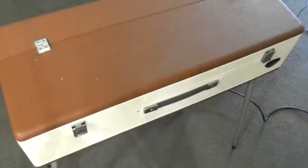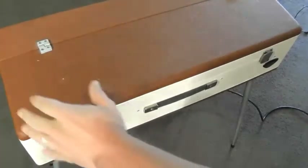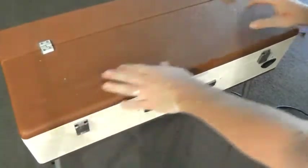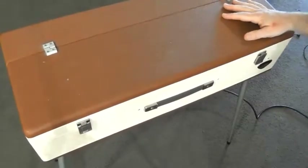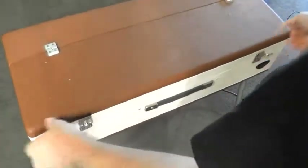Hey GearFacts friends, if you're a lover of good design I think you're going to enjoy this video, although I guess you have to enjoy vintage keyboards as well. Anyway, this one is the Lincoln Chordmaster. Let's open it up.